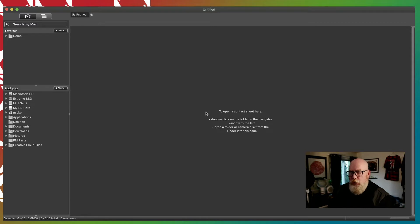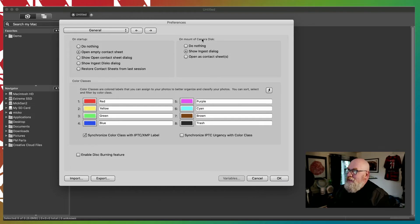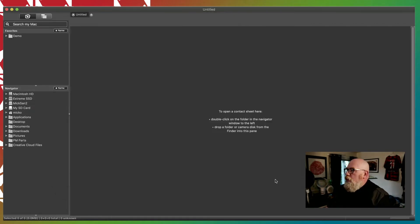In Preferences in Photo Mechanic, on the General Preferences tab, you'll see 'On Mount of Camera Disc, Show Ingest Dialog.' Now, obviously if you're ingesting your entire take every time, that's going to save you a lot of time. But if you want some more input into that process, change this to 'Do Nothing.' And then when you pop in a memory card, it's going to show up in your navigator down here to the left side of Photo Mechanic. So here's my memory card.